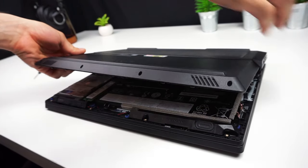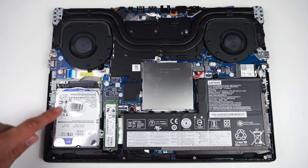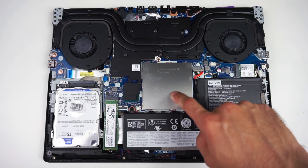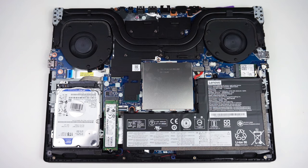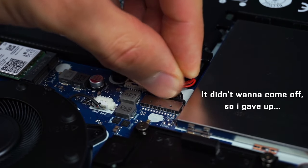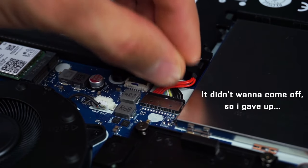You can take off the lid now. Inside you can find your 2.5-inch drive bay, one slot for an M.2 SSD, and two RAM slots covered by a metal plate. If you have a Y740 or a different model, your M.2 SSD might be located somewhere around here. It's good to disconnect the battery before you start changing components, but let's get to the hard drive first.